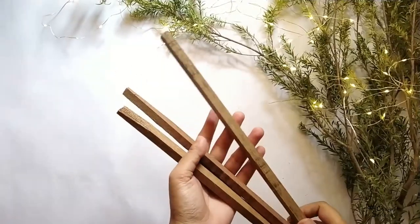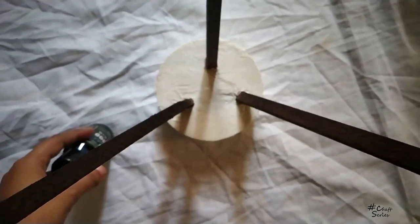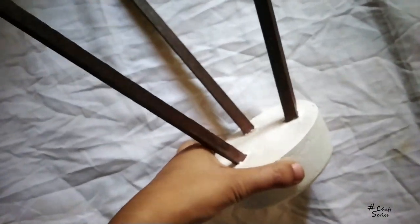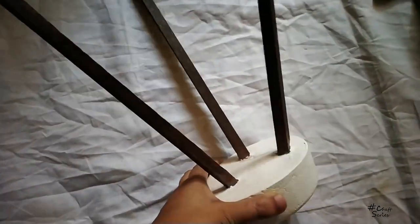Now I have three wooden sticks. I want to make a stand-like structure, so I'm placing them with the base mixture — but one thing: do this process when the mixture is about 50% set. I'm using white spray paint for the base part and a wooden stainer from Itsy Bitsy for the wooden sticks.